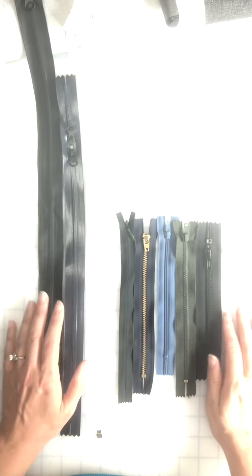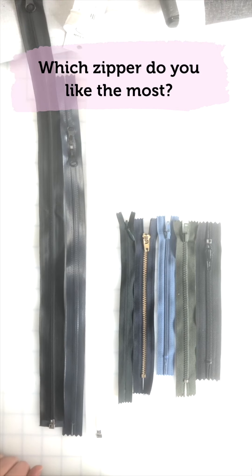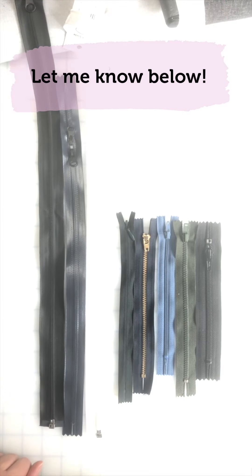So yes, that's a little tutorial about zippers. Let me know which zipper you like the most in the comments below — we'd love to hear your feedback.